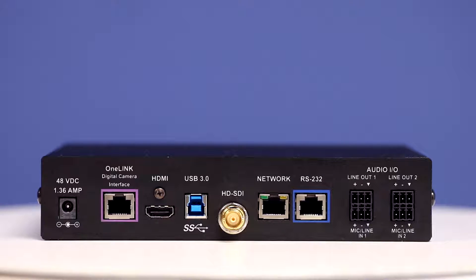At the other end of that 328 feet, the OneLink bridge outputs simultaneous HDMI, USB 3.0, and HD-SDI.